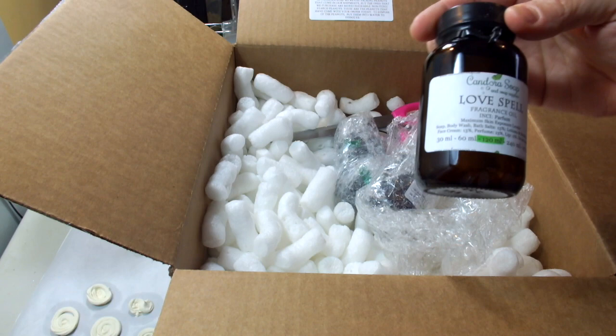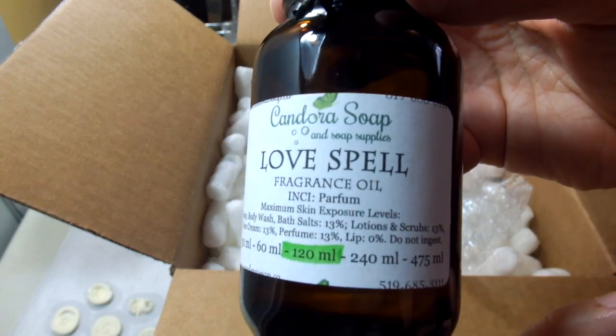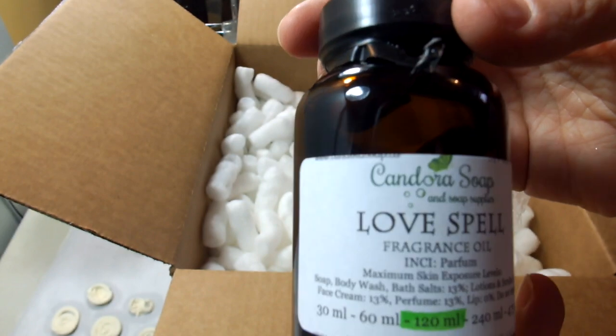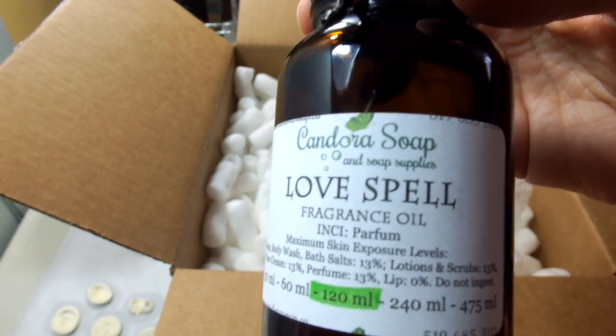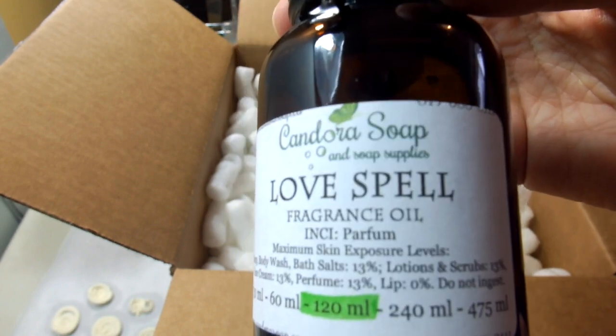This is a very common fragrance. I think most soap makers, especially just before Valentine's Day, are making some sort of love spell type soap.